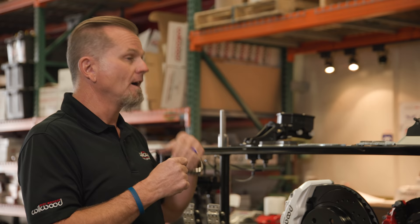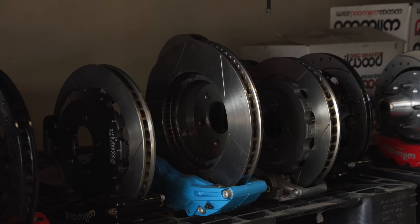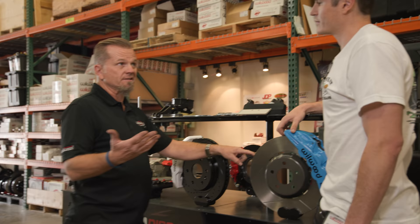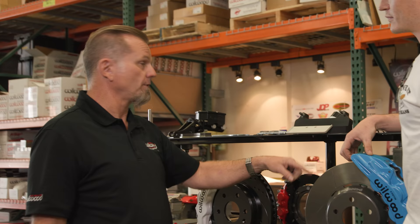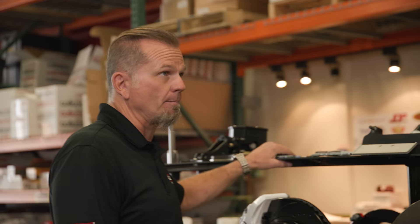Rotors are very important. This is one of our premium spec 37 race rotors. It's not only directional vane, it's also staggered vane. What we learned from testing was that if we closed the stagger, there wasn't enough airflow getting through. So now we've got way more capacity — we can cool off the rotor a lot better.